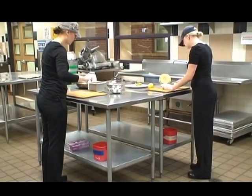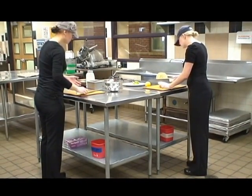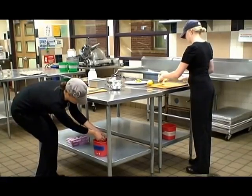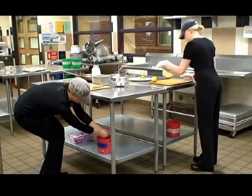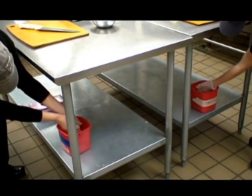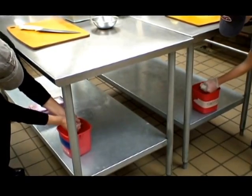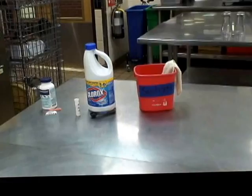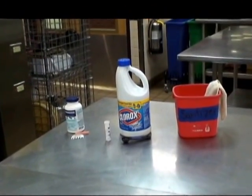When sanitizing in-place food contact surfaces, an in-place chemical sanitizer solution and a wiping cloth must be set up in close proximity of the food preparation area. Be sure to use separate buckets of sanitizer for raw and ready-to-eat food. The following supplies are needed: clean buckets, chlorine and quaternary ammonia sanitizer, test strips, and clean wiping cloths.